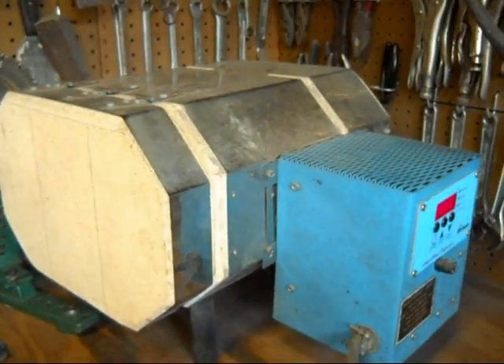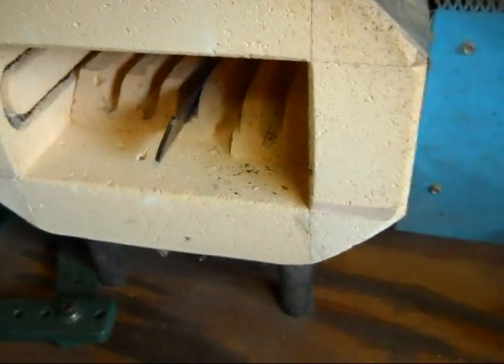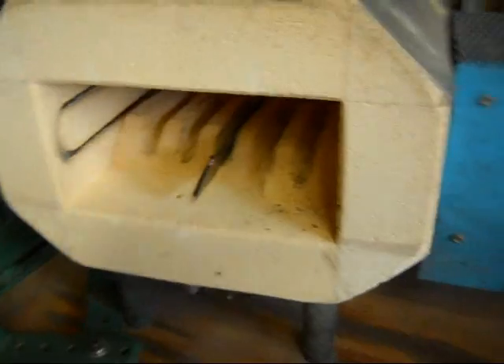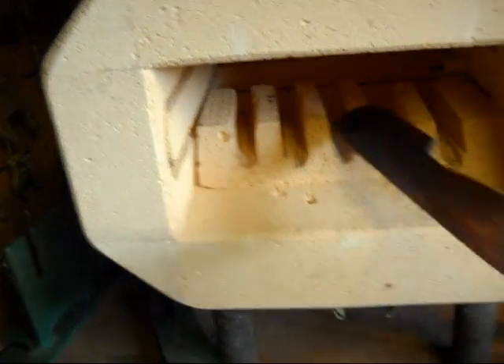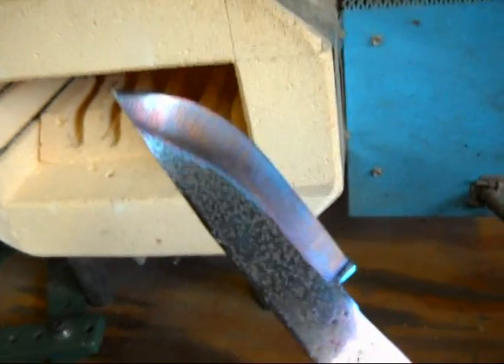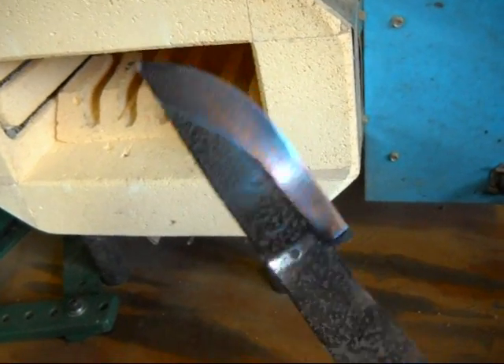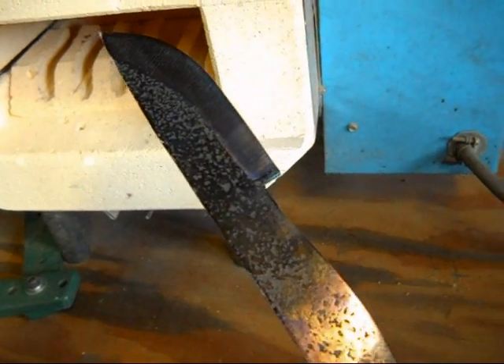I get impatient, so we'll open the door and see what it looks like. It's still a little too hot to grab, so I will grab a pair of pliers and pull it out and show you what it looks like after it's done tempering. Now after the heat treat and the oil quench, I had to clean it up with the grinder.